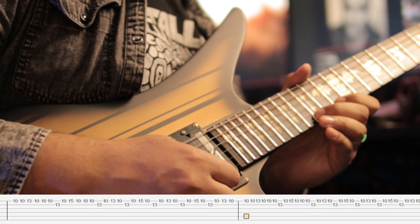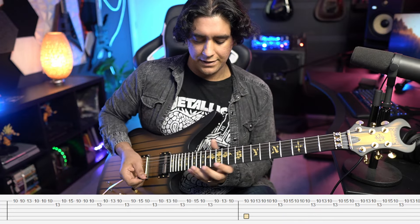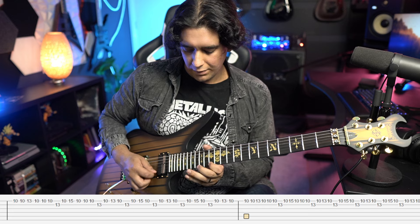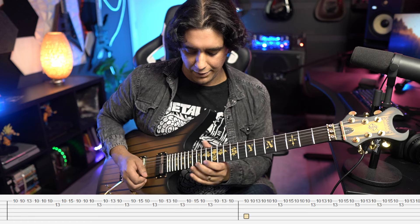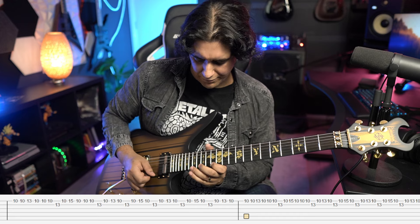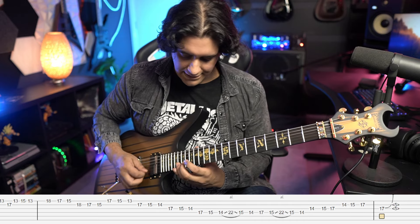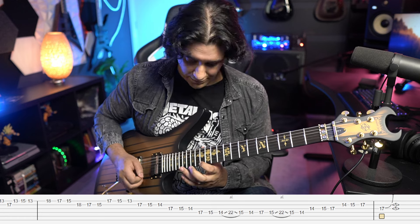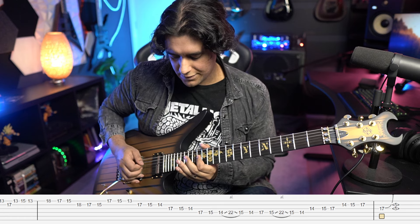Then you move up to 13 15 17, and that B string note is also 17, so you kind of have to change your fingering. Make sure your ring finger is up to the speed of transferring between 17 on E and 17 on B quickly enough. The last little bit is 18 17 15 on E, 18 17 15 on B, 17 15 13 on E, 17 15 14 on D — and then 17 15 14 on D with a slide to 22.